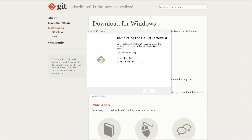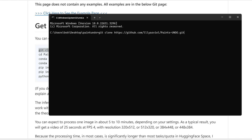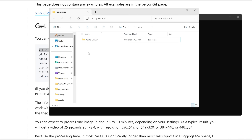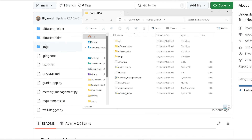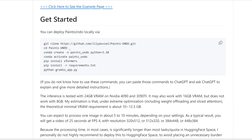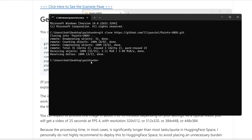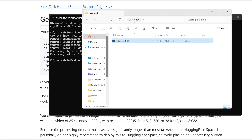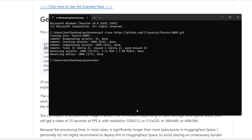So now we have git installed. Let's go ahead and copy the git clone line, paste it in the command prompt, and press Enter. Now in our original folder you can see this new folder called paints-undo, which is basically a clone of the repo. The next step is to go into the directory of paints-undo — so we need to type in CD and then paints-undo. Now we are in the paints-undo folder.